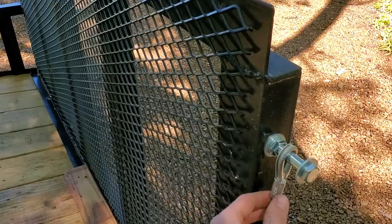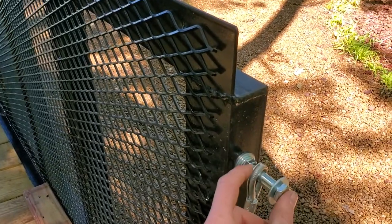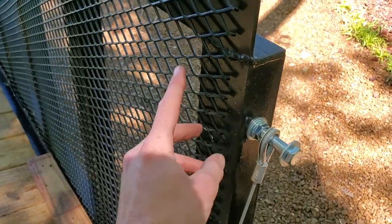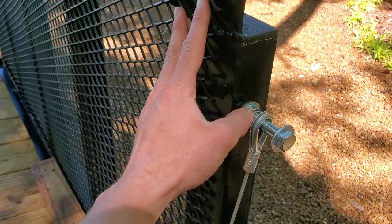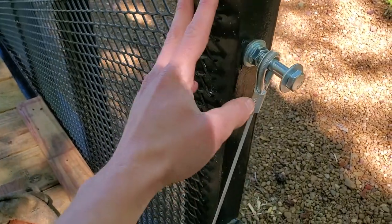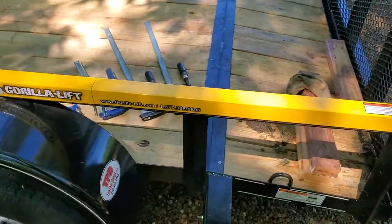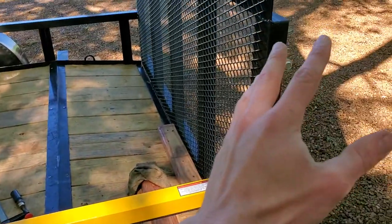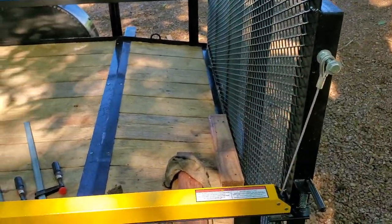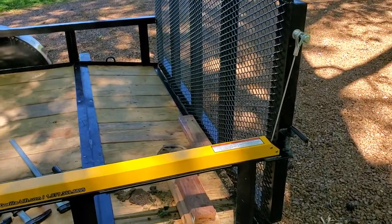They give you a little S-hook that you can hook on your gate to get your proper tension. You can raise it higher to get more tension or lower to get less tension. We clamped everything down, hooked to our gate, and had to adjust it a few times, but we got it now where it works just fine.